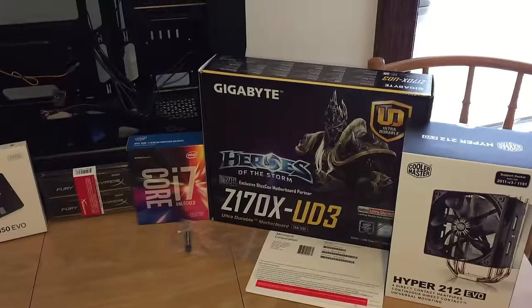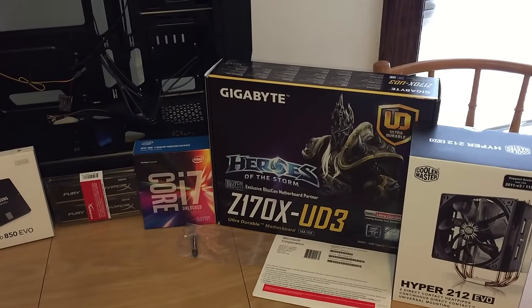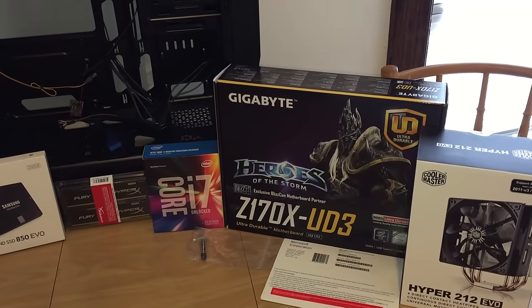For the motherboard I chose the Gigabyte Z170X UD3. It has SLI support so later on I could add another graphics card.